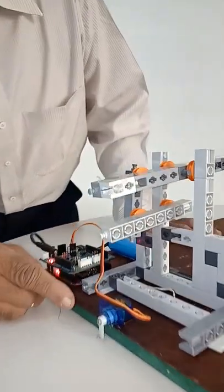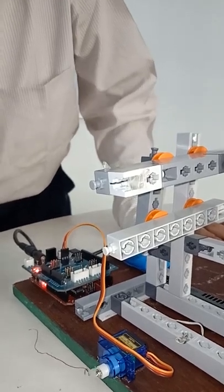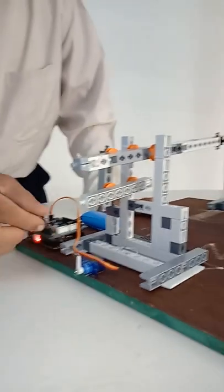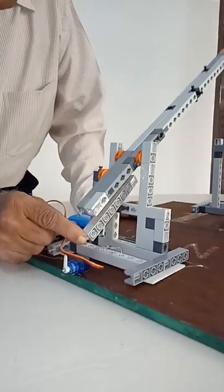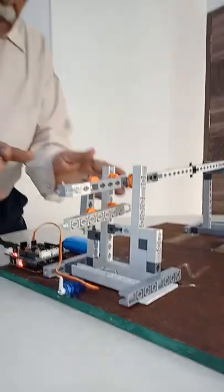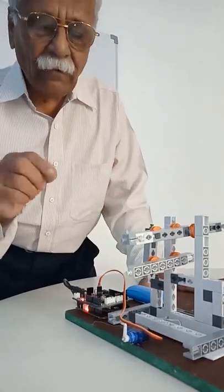You can see the servo is rotating to 180 degrees, waiting there for about 5 seconds, and then coming back to the 0 degree position. This string is connected so that it will pull the gate up and keep it up for 5 seconds and then let it down. The concept is whenever a car comes, the car is allowed to pass and 5 seconds of time is given for that.